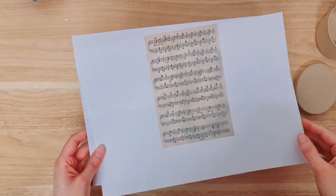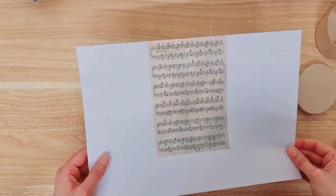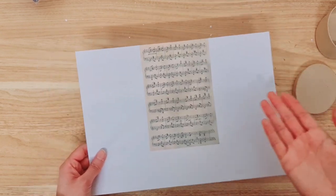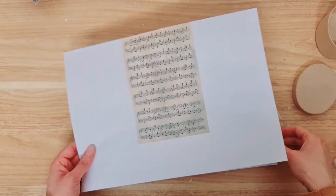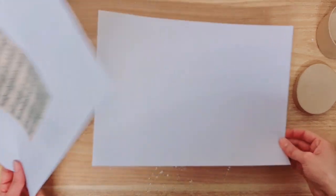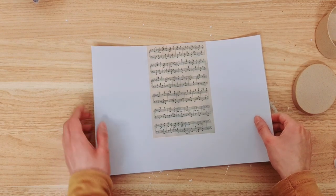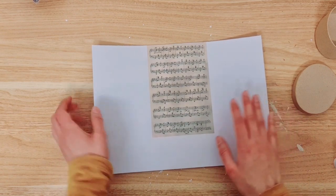Next you want a music sheet, so I went and looked for a vintage one. You can dye it yourself if you can't find it, but it's so easy to find on the internet. I've printed it onto some paper because my printer doesn't take card, so now I have to stick it onto some card just to make it a little bit stronger.